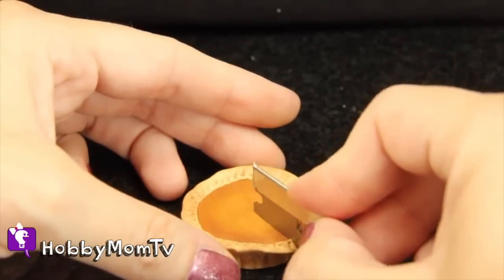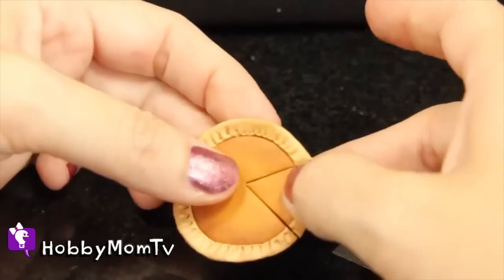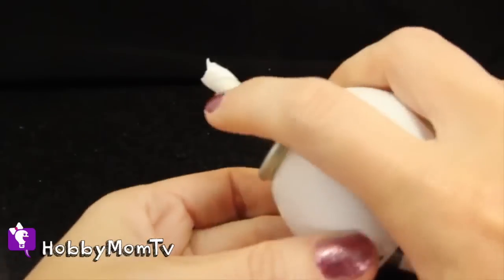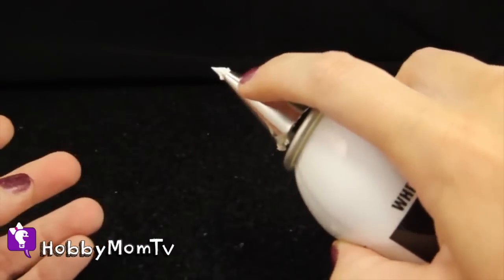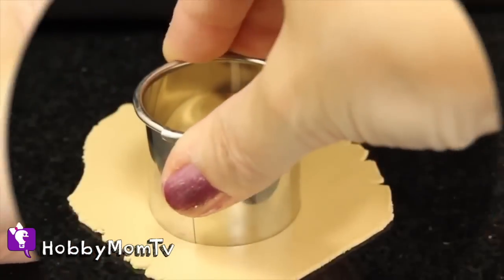I finally found my perfect dream whipped cream — fake, of course. It's this stuff. You've got to get some. It's the kind with a nozzle and I just get a baking tip. You can find it at your local hobby store in the craft baking section. Just put it on the top and then you can just put it right on.